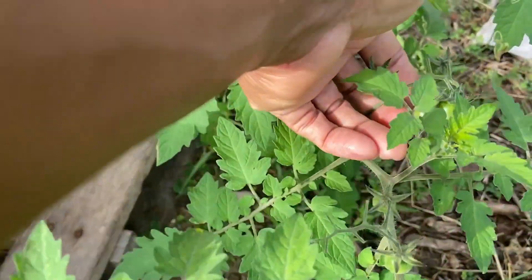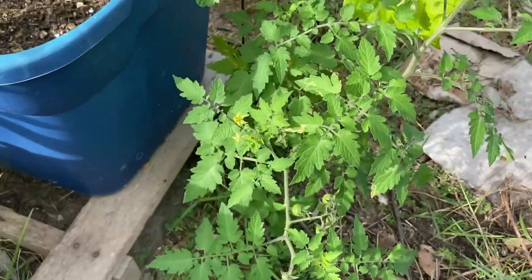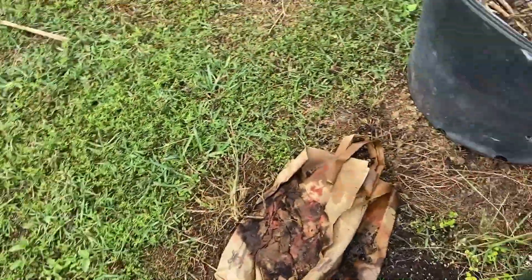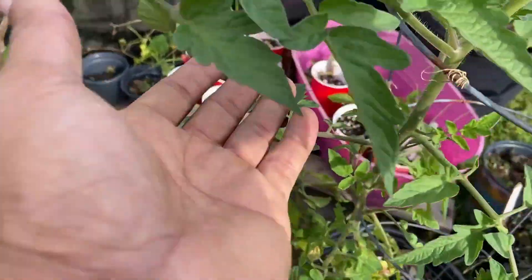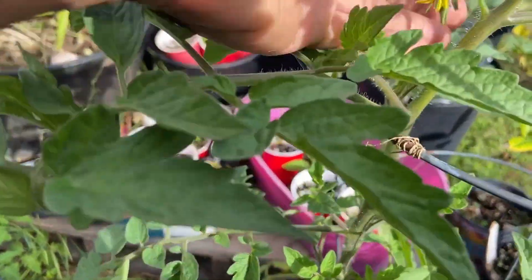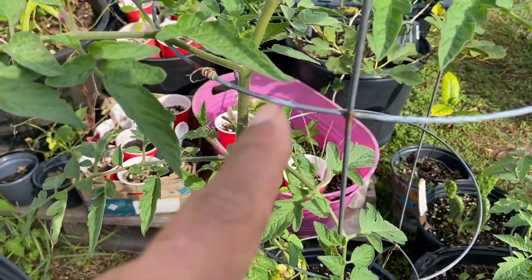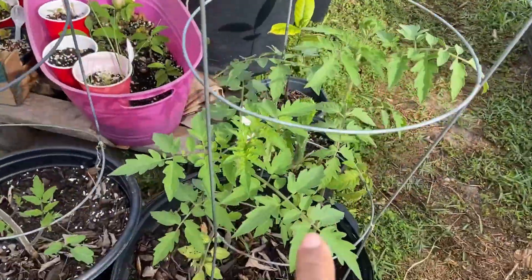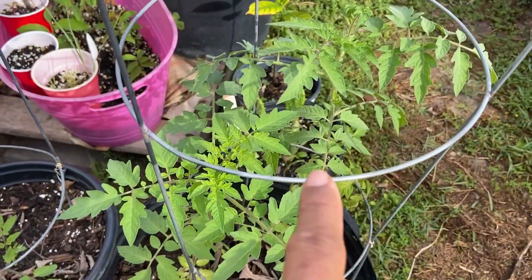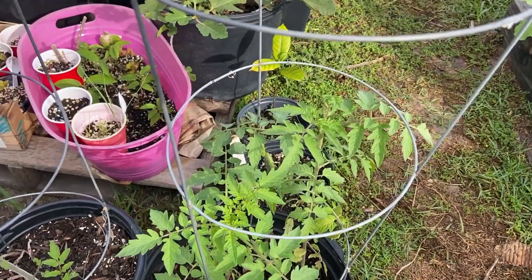This evergreen tomato is a volunteer — there are tomatoes on it right now, looking good. Another tomato right here looking extremely good and healthy, with a flower. These are creole tomatoes, two in the same container — they grew like that so I just left them.